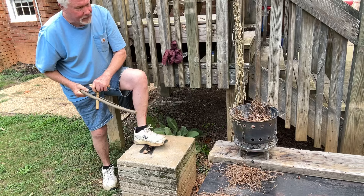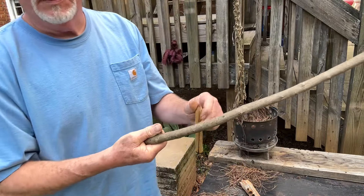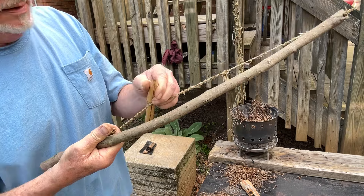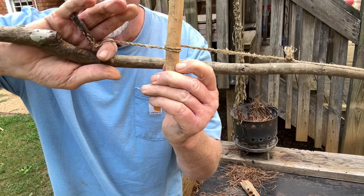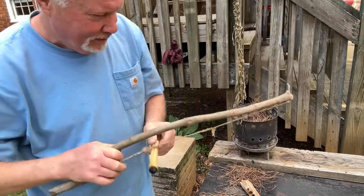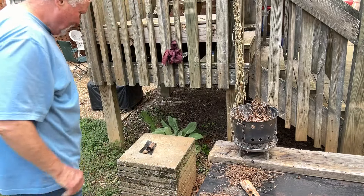Looks like an ember. And this is what we ended up with. I was starting to wonder about this one — sure was being a problem.